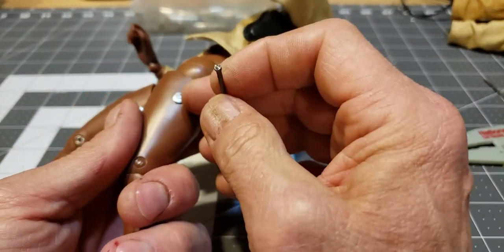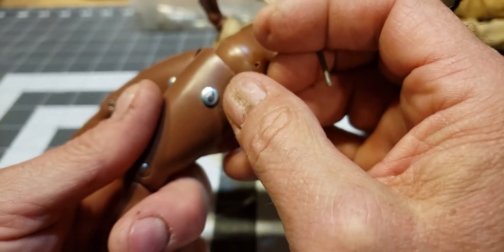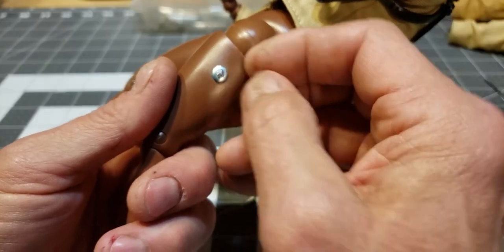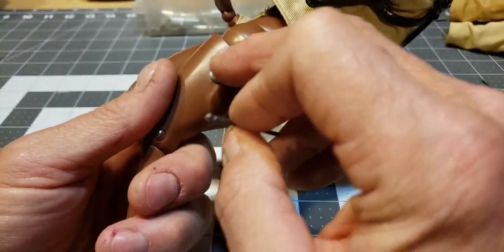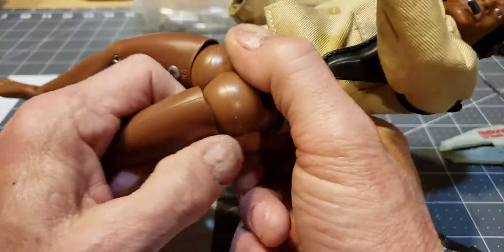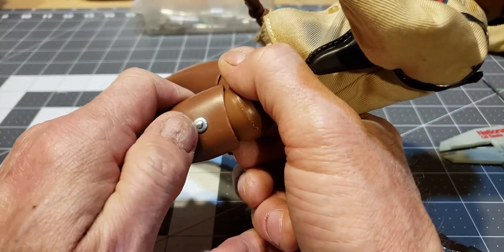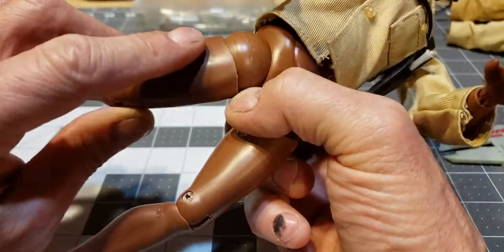After that, I took each leg over to my little grinding wheel — or you could use a Dremel tool with a grinding stone, whatever you want — and I ground the ball head flat so it wouldn't snag on clothing. Same on the other side, I ground that end flat, and that holds it in place. You could also put a drop of super glue in here that would keep it in place as well. I did that to both sides because I broke both pins.